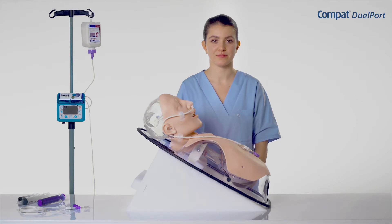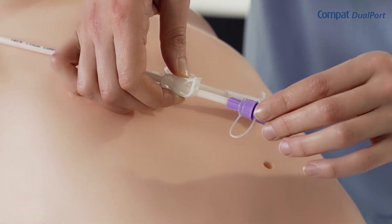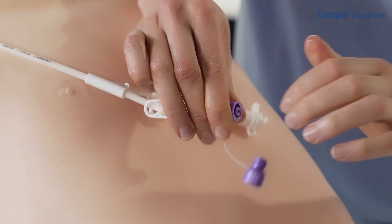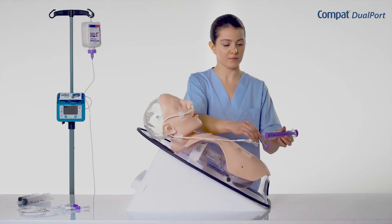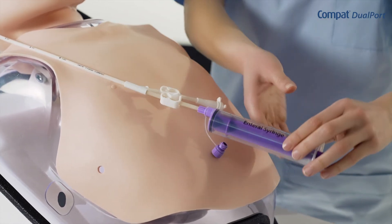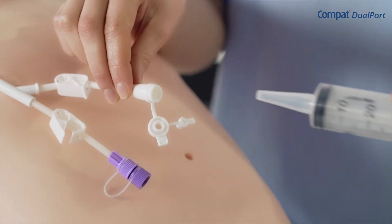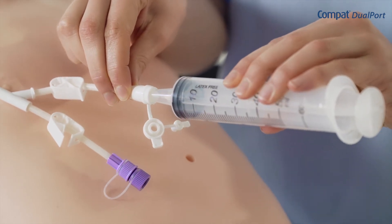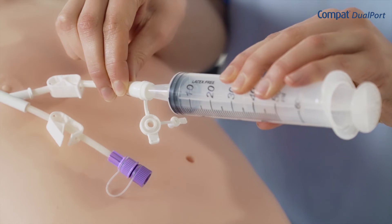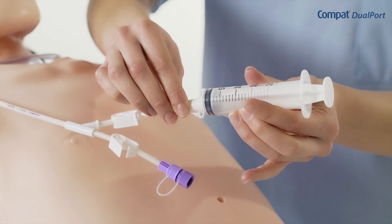Gastric residuals can also be aspirated with a syringe. Use either the enteral feeding lumen or drainage lumen according to the current protocol in your institution. To use the enteral feeding lumen, close the clamp on the feeding lumen and open the cap on the Enfit port. Connect the Enfit syringe, open the clamp, and aspirate the gastric residuals. Syringes with a catheter tip of 60 ml or more connect to the drainage port. Syringes with a smaller catheter tip and oral syringes connect to the port integrated into the cap of the drainage connector.